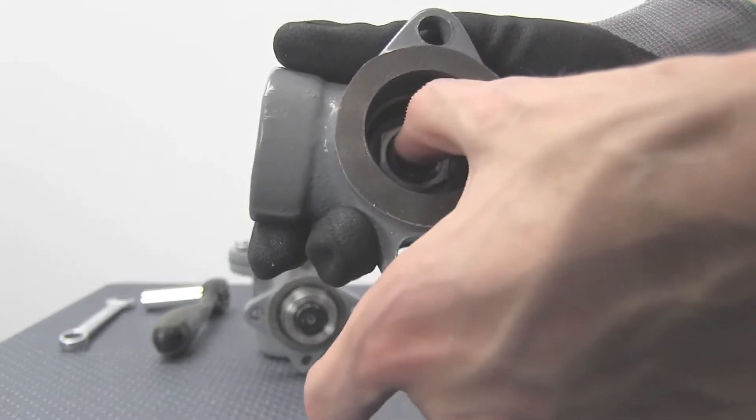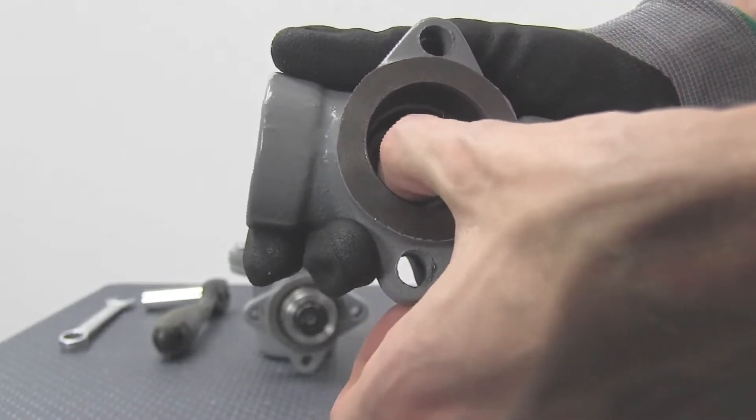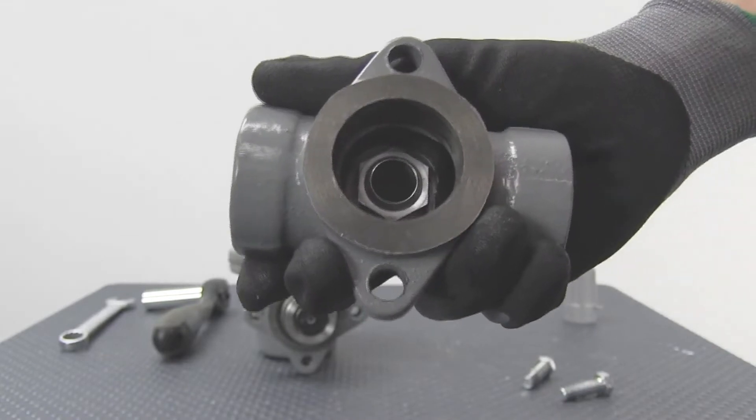Inspect the orifice for any nicks by lightly and carefully running your fingernail across the orifice. If any nicks are felt, it could be a leak path and it is recommended to replace.